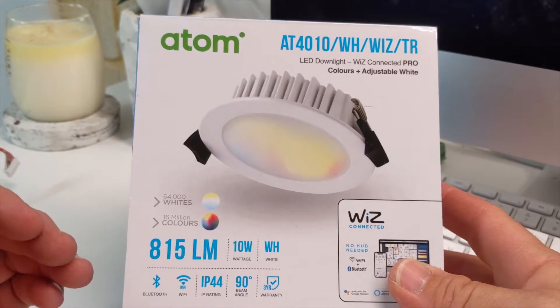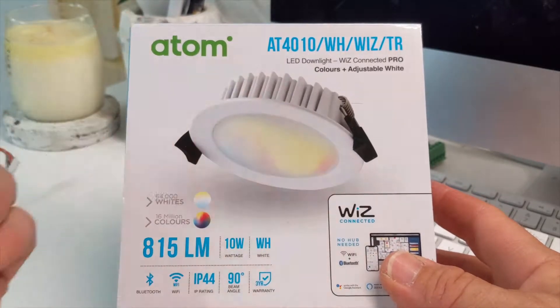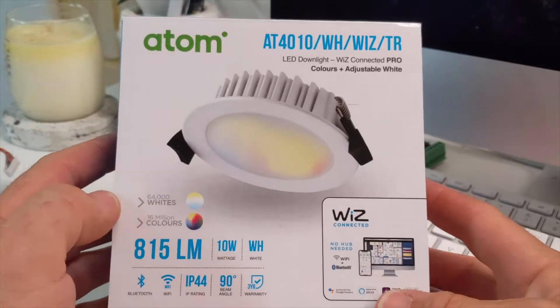So these are doing their job — they're working well, they go down quite low, and they're fun to play with. You can change the colours and they have all different modes, schedules, and you can set circadian cycles. The app works quite well — the app is okay.